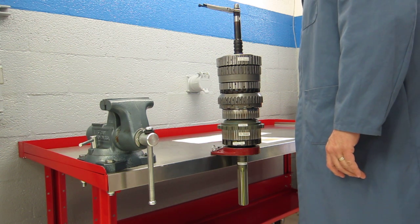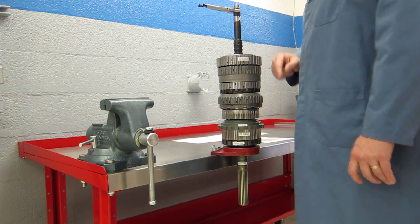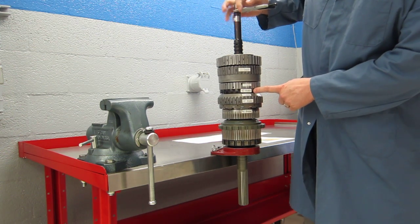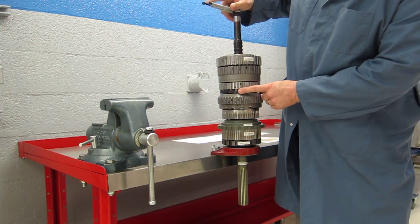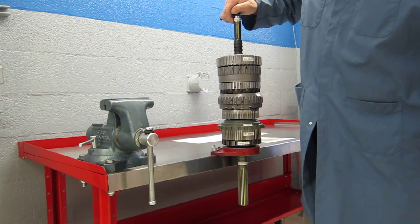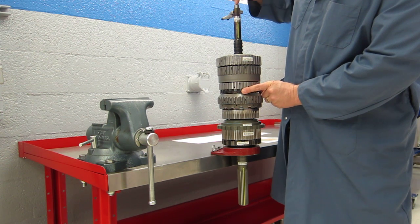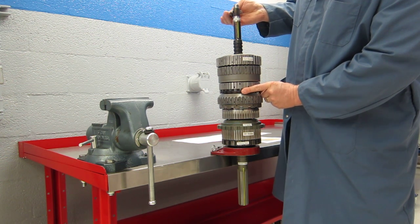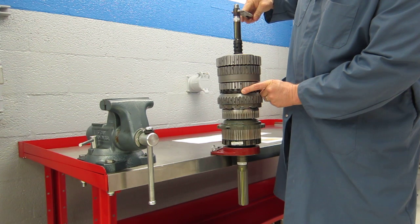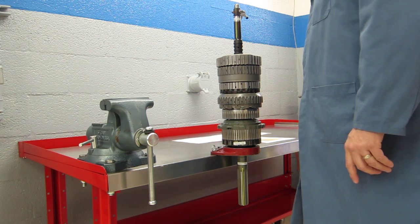To shift to second gear we're still going to keep the C1 and C4 clutches applied, and now we're going to apply the B3 brake. The B3 brake is right here, so I'm going to hold this housing and keep it from moving. For second gear we should have a gear ratio of 1.96 to 1 — so almost two turns of the input to one turn of the output. Here we go: one turn in, almost two turns in, and we've got one full turn of the output shaft. That's second gear.